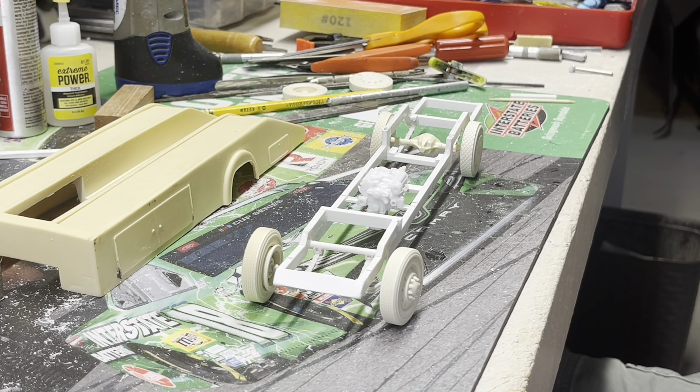Since I got a Ford cab, I decided to go ahead and use a Ford motor. I got this big block FE Ford out of the Chip Foose kit. Got it mounted — I guess that was the last thing I did.